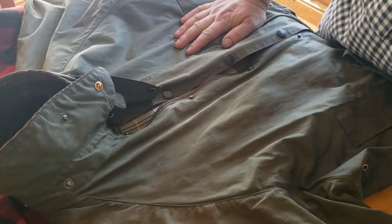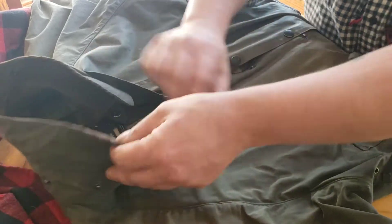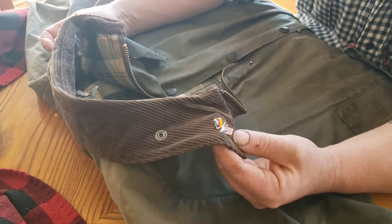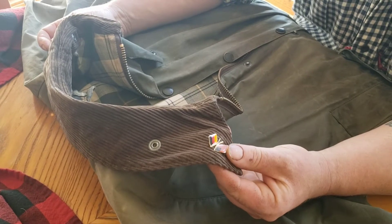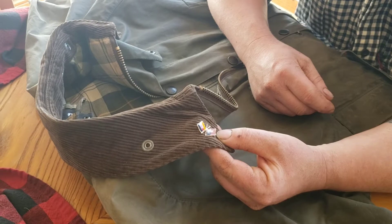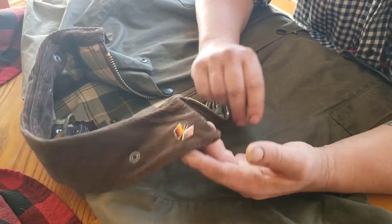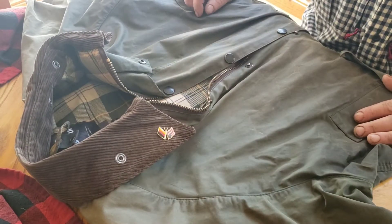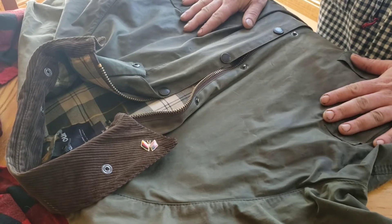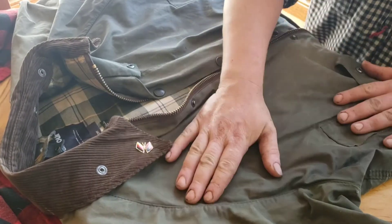I want to redress and re-wax this Barbour jacket that I have. I got this German-American pin for shooting three pellets in the black at the local Oktoberfest, which I think is pretty cool, so I keep it on there. I've had this jacket for a long time — she's kind of beat up and needs a dressing, and hopefully it'll come out good and waterproof again.